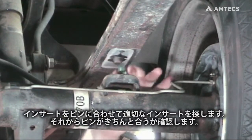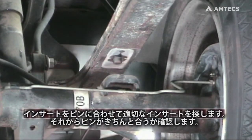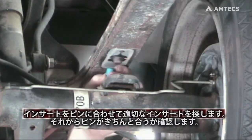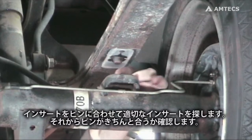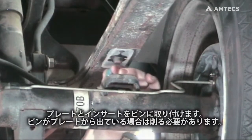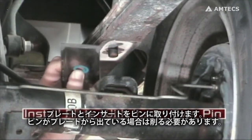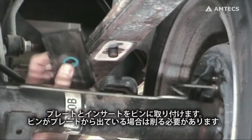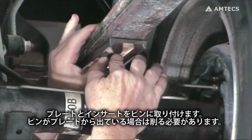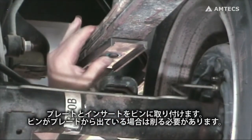Determine the proper pin and insert by finding the smallest one that will fit over the pin. Fit the insert first and then check to see if the pin will fit properly. Install the plate with the insert over the pin. If the pin is not flush or recessed in the plate, it will be necessary to trim the locating pin until it is flush with the plate.